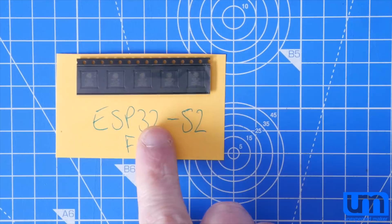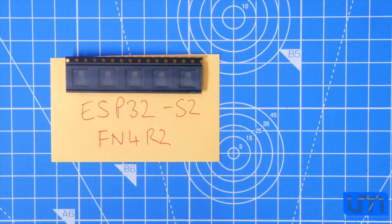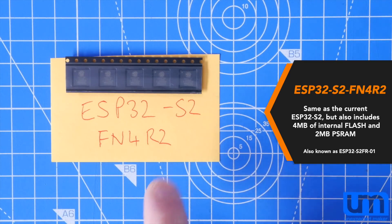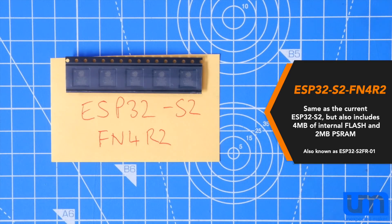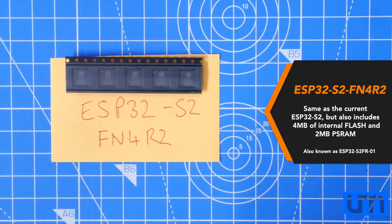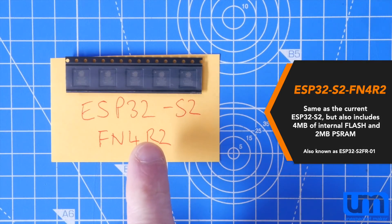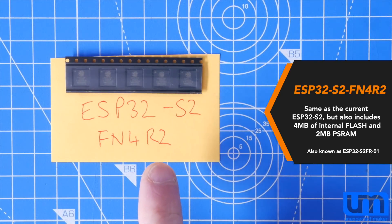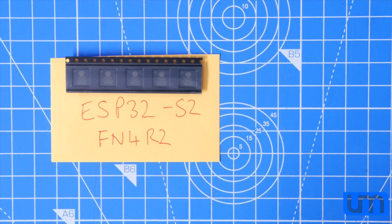The other chip I got is the ESP32-S2-FN4R2. That's the final production chip name, though the actual labels on my chips are the ESP32-S2-FR-01, which was their designation while in samples. This particular chip has 4MB of flash and 2MB of PSRAM inside, so that means you need no external RAM and no external flash for this chip.